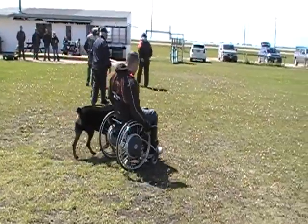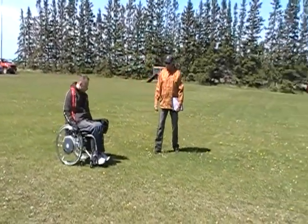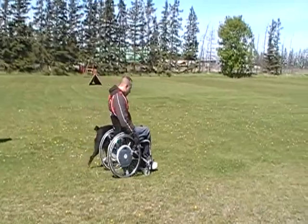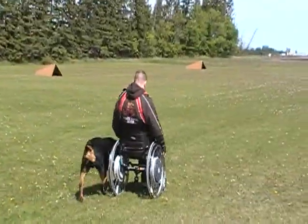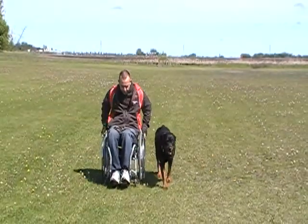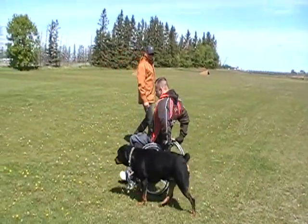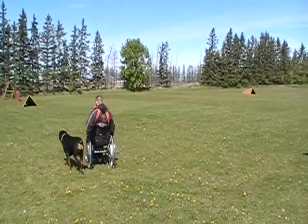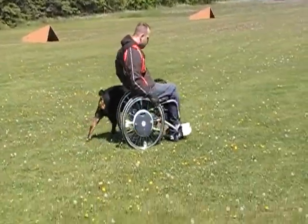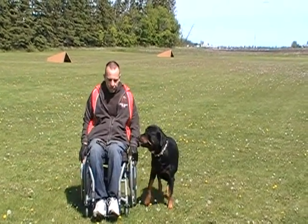If you're getting a hole here, you might want to start here. So you go to the stop and then do a bit of off-leash. Whenever you're ready. About turn. Right turn. Right turn. About turn. And stop. Very good.